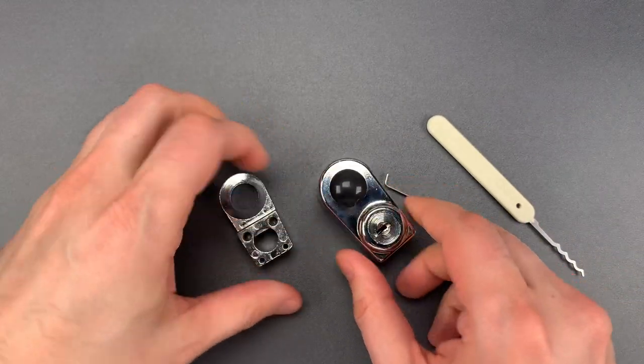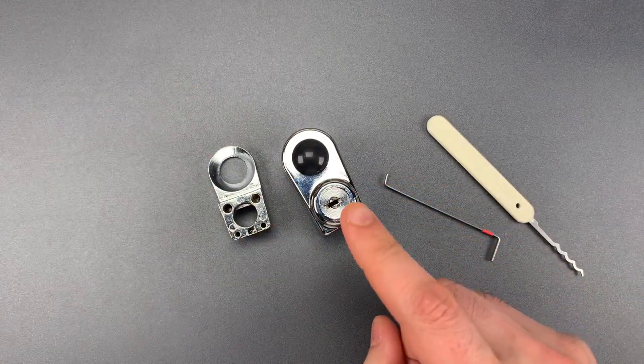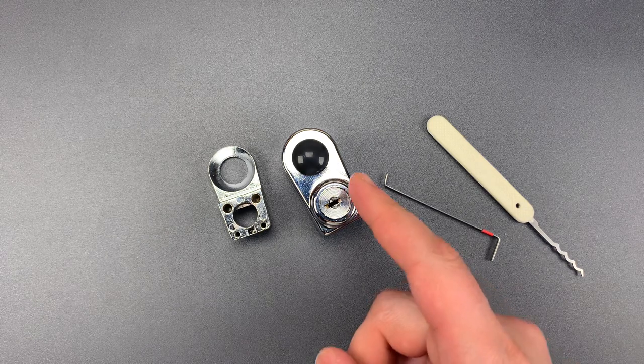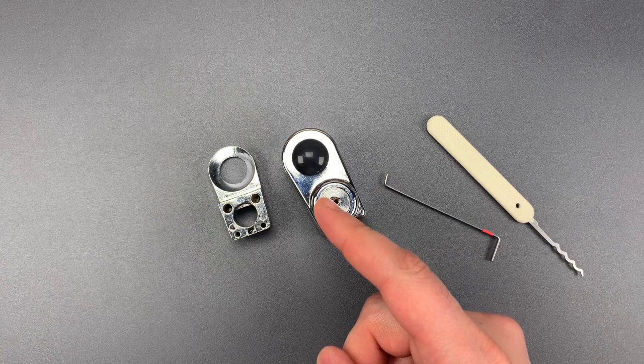So as you saw, this is trivially easy to open with a low-skill raking attack. That's not to say it's useless — it's better than nothing, but I certainly wouldn't hang an expensive alloy wheel on the back of my SUV and expect this to do anything material to stop theft.